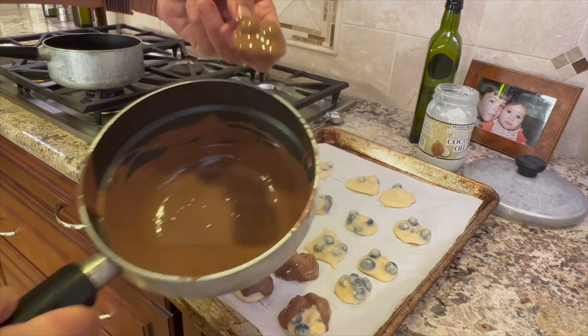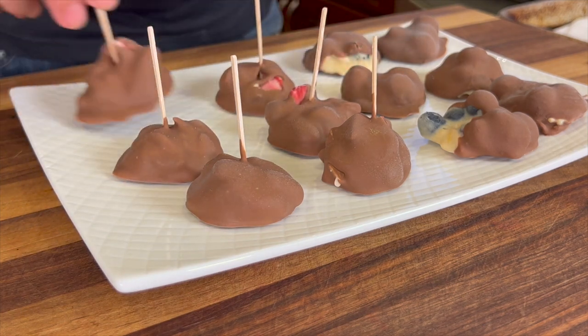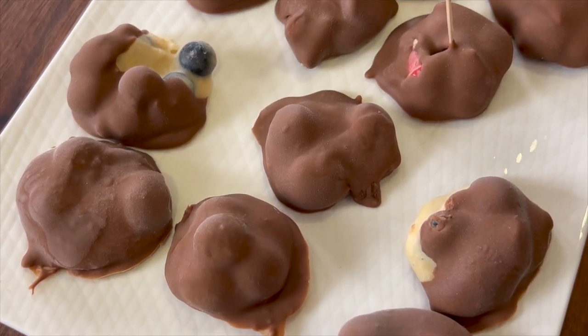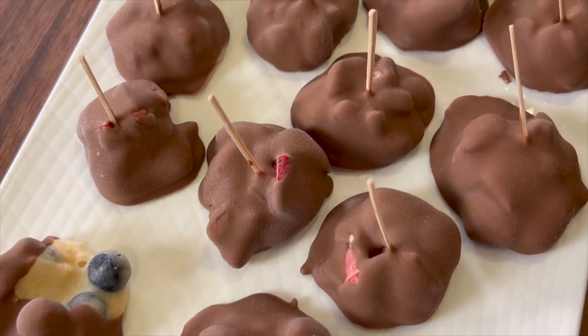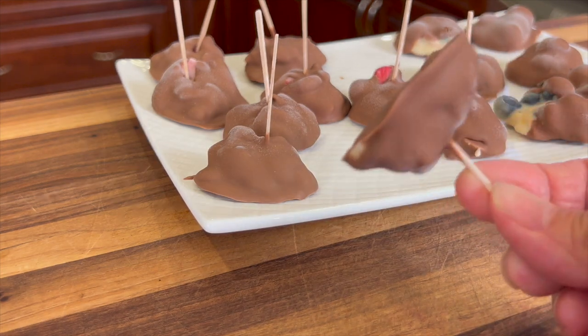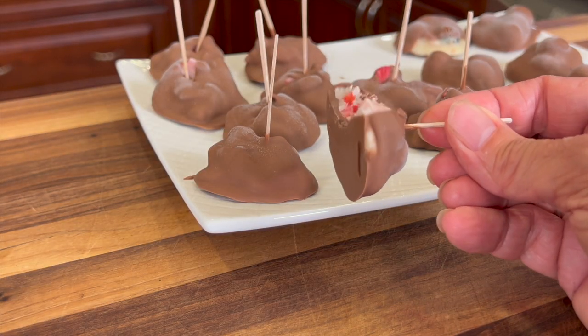I'm hoping you'll try both these flavors — the lemon blueberry and the strawberry — and let me know in the comments which one you like the best. The chocolate starts to firm up right away but you still need to put these in the freezer to really chill them down before eating. Let them defrost for one to three minutes when you take them out. These really are a great treat for a summer day — so refreshing. My favorite of the two was the strawberry, probably because my strawberries were so sweet and delicious.